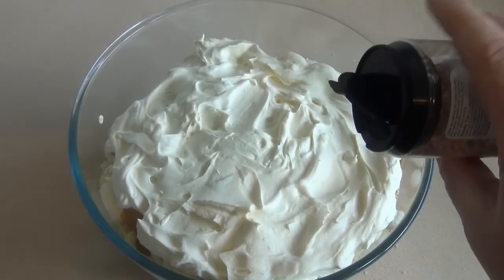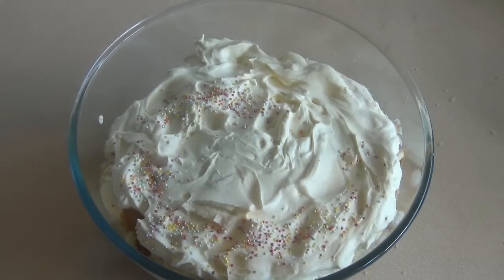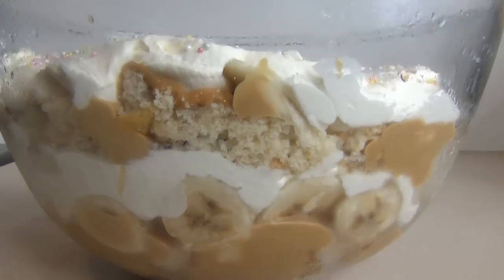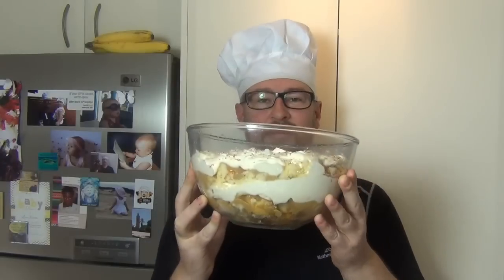This is just ready to serve as is, or you can put it in the fridge for an hour or two to chill it. I hope you like this.